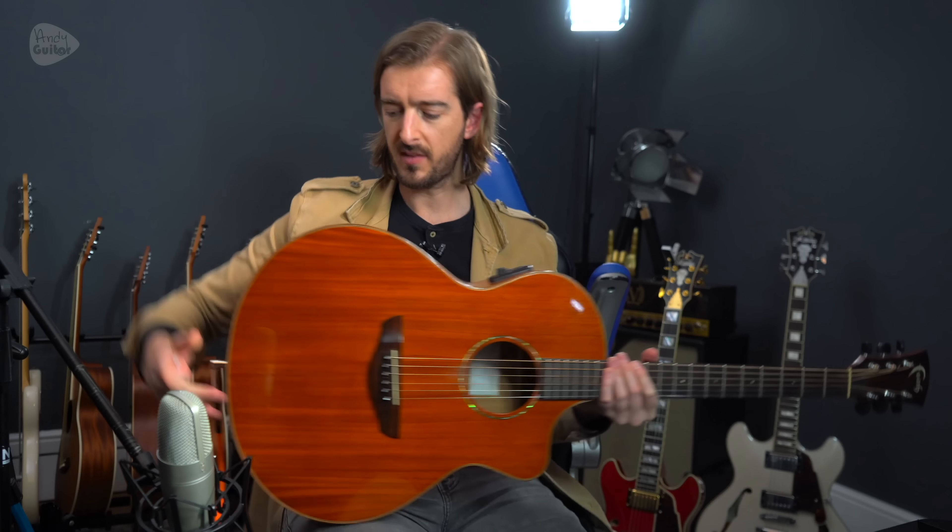First things first: when recording acoustic guitar there is nothing that's going to top a good microphone recording. The pickup system is always going to sound worse than that. The advantage of doing it with your guitar plugged in via a jack cable is it's just a guarantee — this is what's always done live and it's a guaranteed way to get that sound recorded. You don't even have to use headphones if you're doing it this way. It's more similar to recording electric guitar straight into your computer.